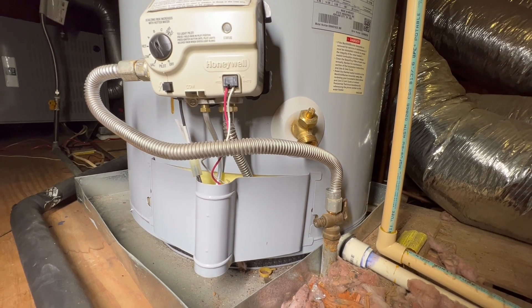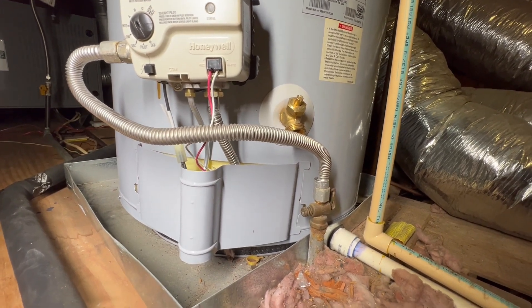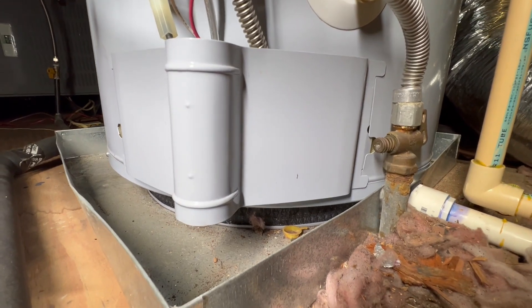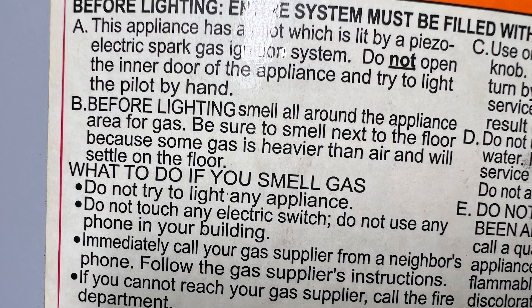Before lighting anything, you want to smell for gas. Make sure to smell around gas pipes, gas fittings, and gas valves. Get down low — some gases are heavier than air. If you do smell gas, you don't want to light any appliance, touch any electrical switch, or use your phone. Get outside the building where it is safe to use your phone and call your gas supplier to let them know you have a gas leak. If you can't get a hold of them, call the fire department.